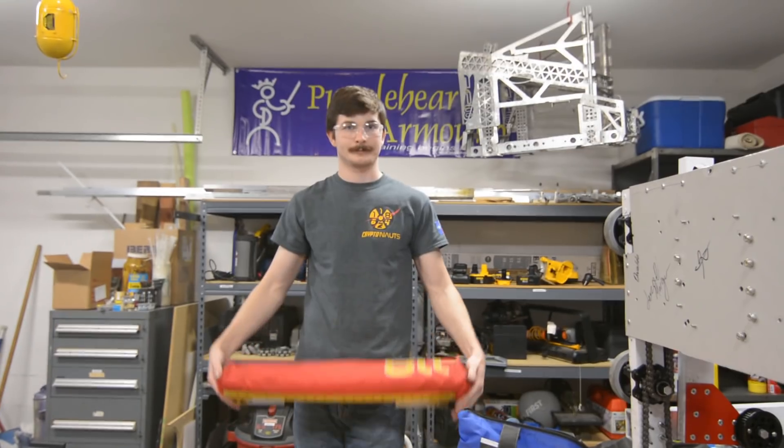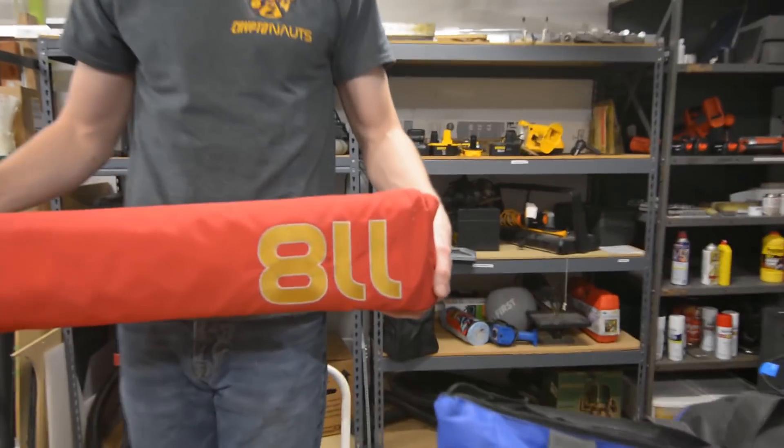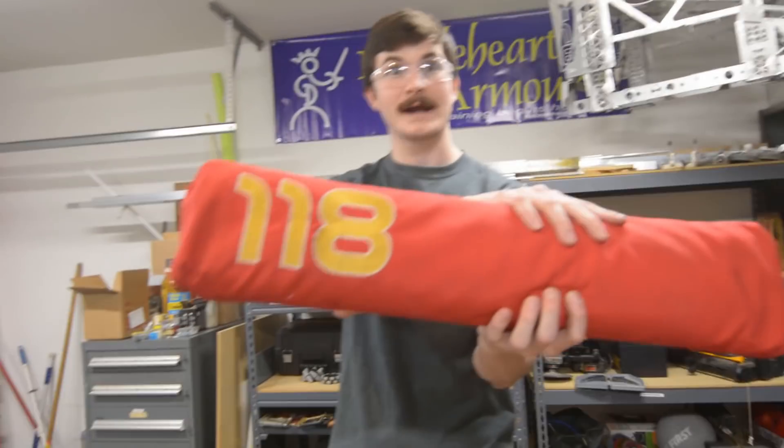Jack, what number is that? It's 118! Boom, let's go!